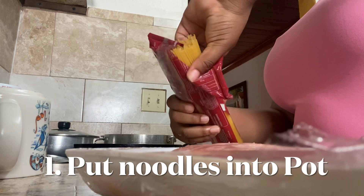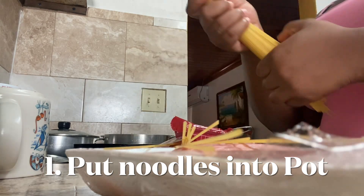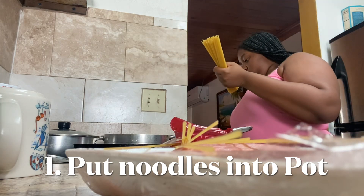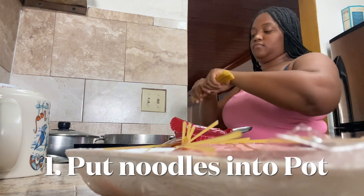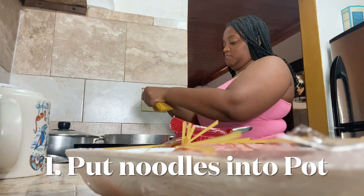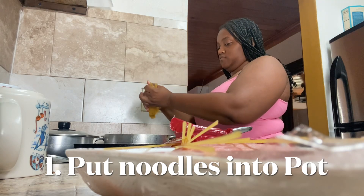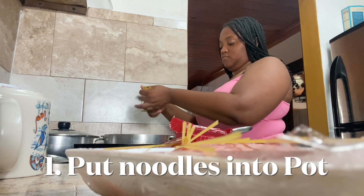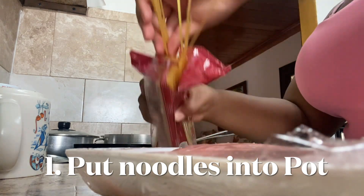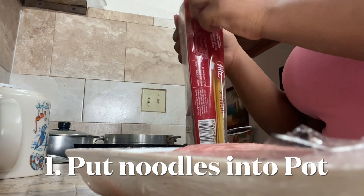I already got my pot and I already got the water. Right now I'm just going to turn on the stove to heat up my water and I'm going to break the noodles in half so they can all fit in the pot. I'm going to make sure that the pot is heated, then just drop those in there. I'm going to continue to do that with the rest of my noodles.